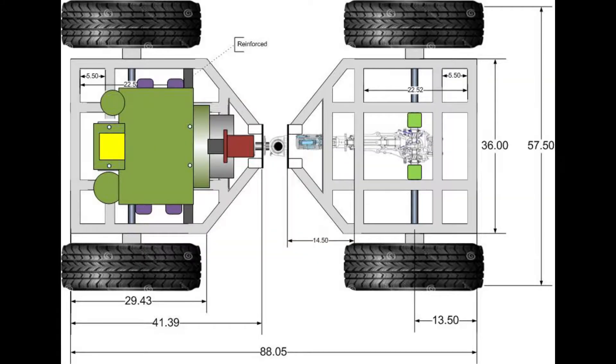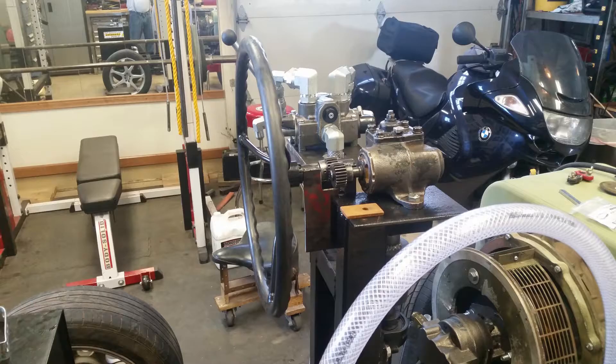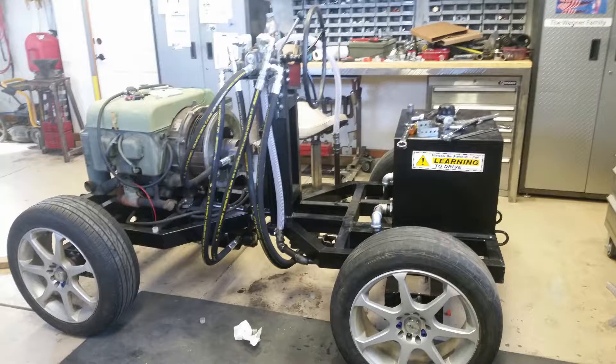I used Visio to draw all this out. I'm mounting a manual steering gear I got out of an Isuzu pickup. The pump, motors, and motor control valve have been mounted.